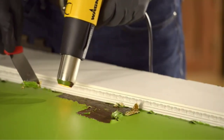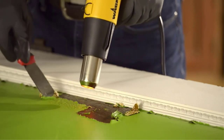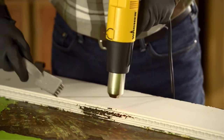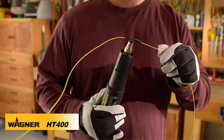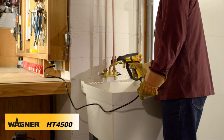Heat guns are versatile handheld tools that are helpful in a wide range of applications, from carpentry, arts, and crafts to electronics. There are many products available to choose from, each with different characteristics, benefits, and prices. To help you make an informed decision, I did extensive research, read tons of reviews, and compiled a list of the best heat guns from reputable brands.